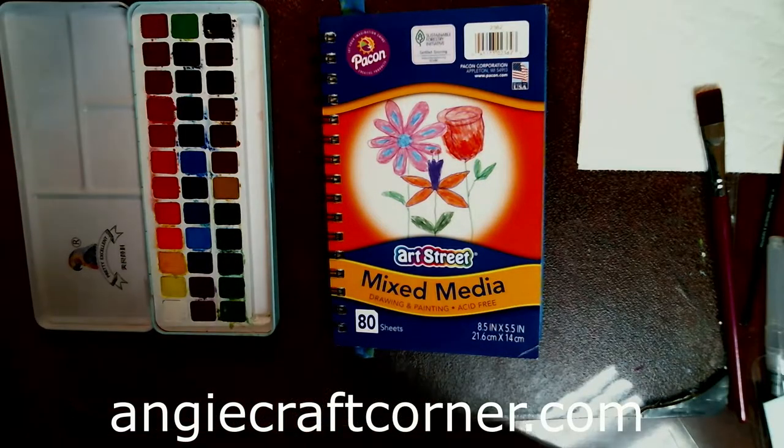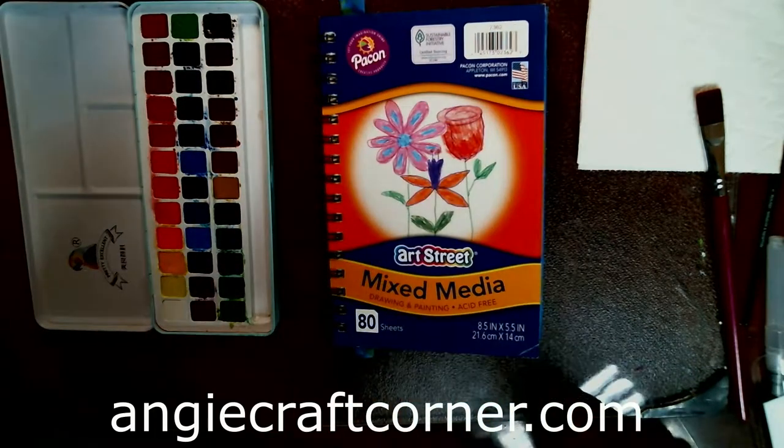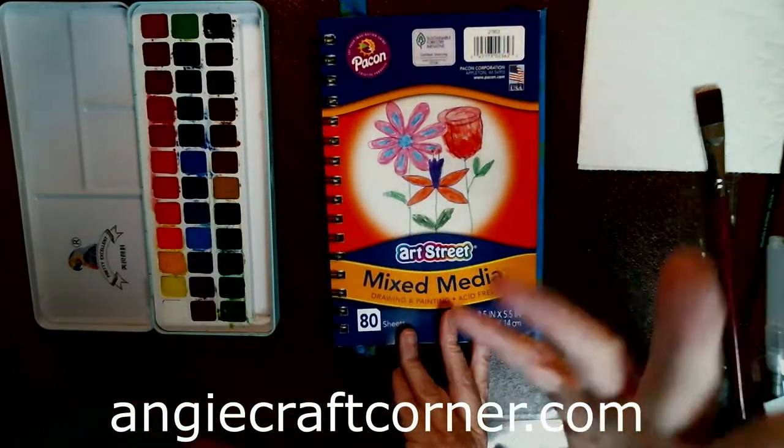Hello, welcome to Angie's Craft Corner. Today is Mixed Media Friday and we're mainly using a mixed media notebook. I bought this from Walmart — it's Art Street, less than three bucks.